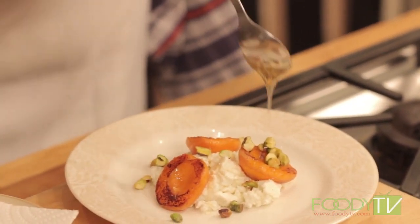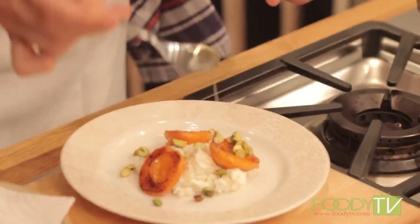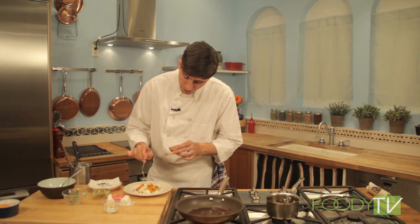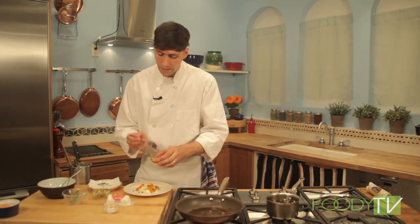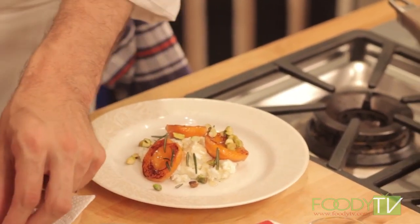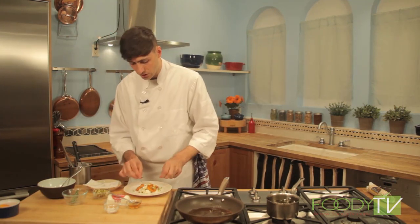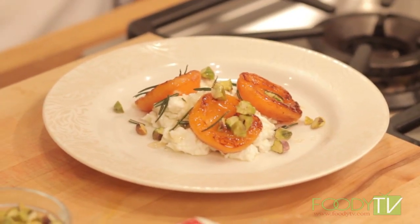Make sure you really get the honey on the apricots because they're quite tart — even with the sweetness of the roasting, you can really use a little bit more. A little reduced balsamic would also work really well as a substitute. Just to finish, we're going to add our fried rosemary leaves. The rosemary works really well with the stone fruits, pistachio, and goat cheese. Here we have our roasted apricots with goat cheese, rosemary, and pistachio.